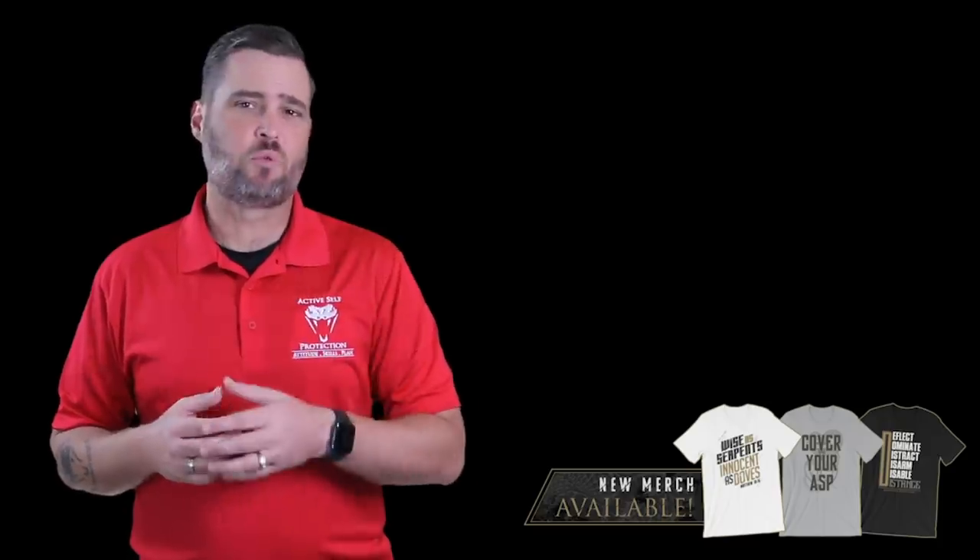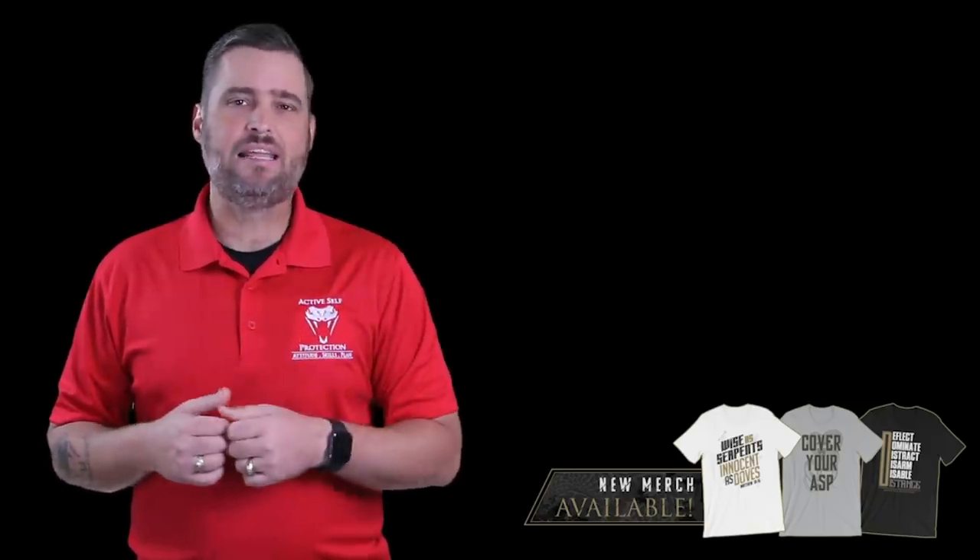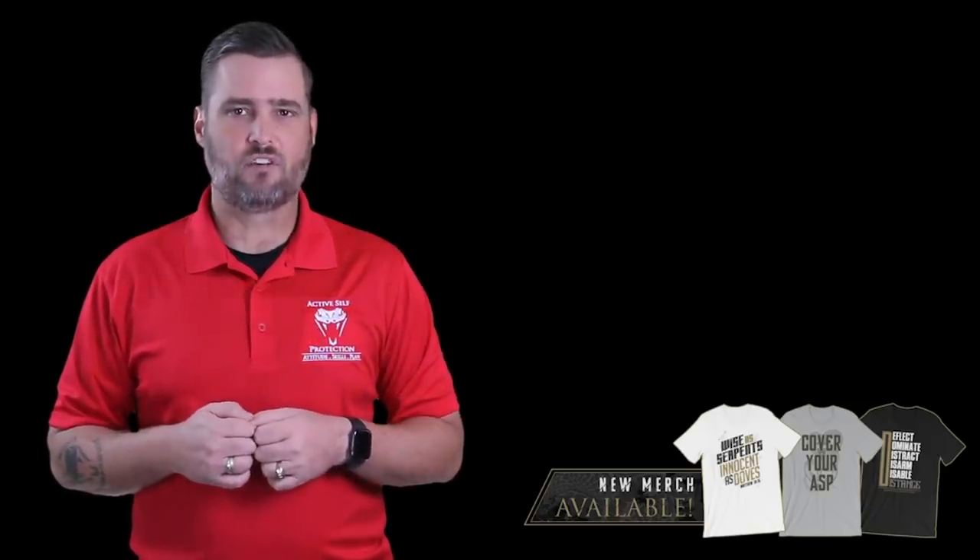Well, he definitely put the old hickory shampoo to those guys. If you want to support the channel, hit the link in the description to our merch shop — you can buy all kinds of cool stuff there and support what we do at Active Self-Protection.